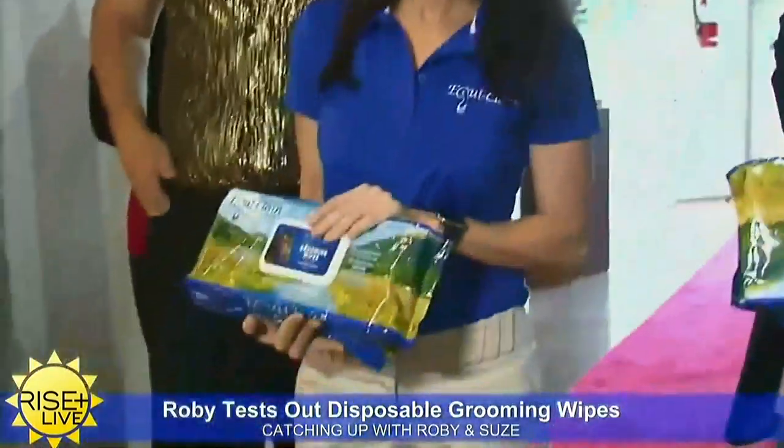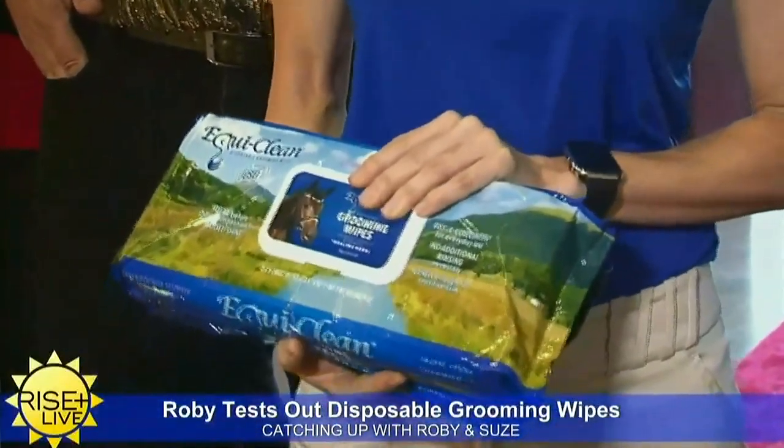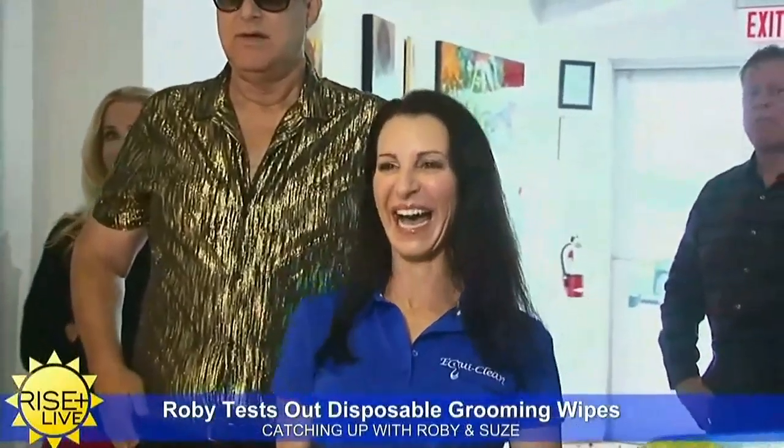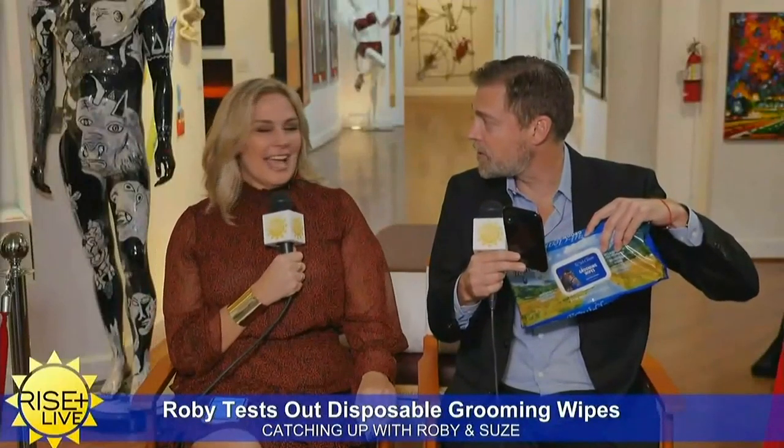Mina is joining us right now and she has a surprise for people in our audience. She brought her EquiClean — that's the correct way to say it, right Mina? EquiClean. And so she's going to be passing them out to our studio audience right now. She's Oprah today!